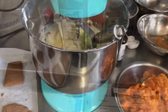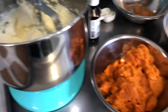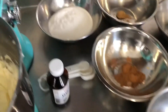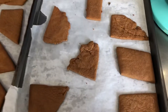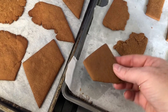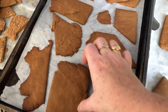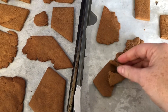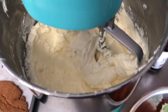Here we have the cream cheese already softened in the mixer and we're gonna start adding in our other ingredients — the eggs, all of our seasonings, the sugar, vanilla, and our pumpkin. We also have gingerbread here — these were scraps from our Nigerian spice gingerbread. We rolled out the scraps, cut random pieces, baked them, and we'll crumble these up to make the base of our cheesecake.